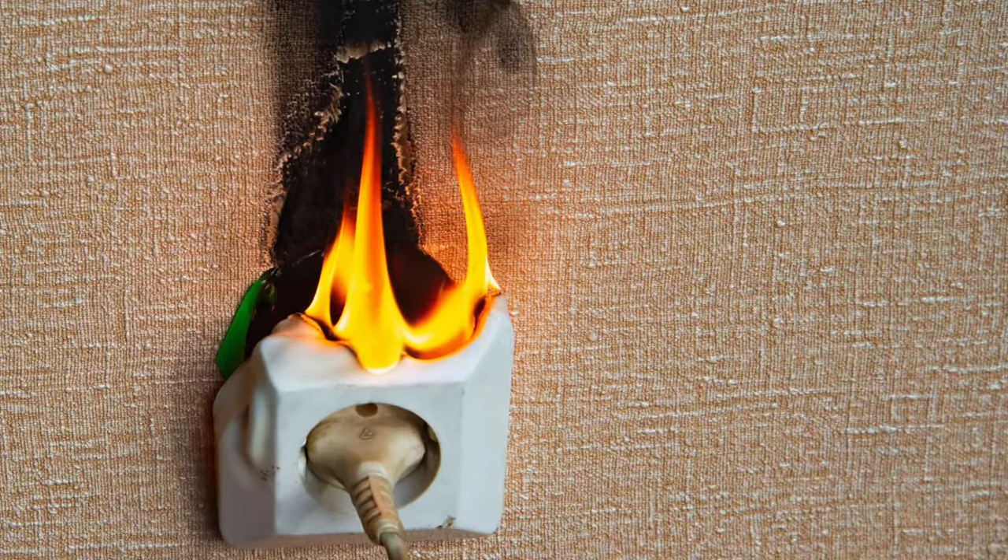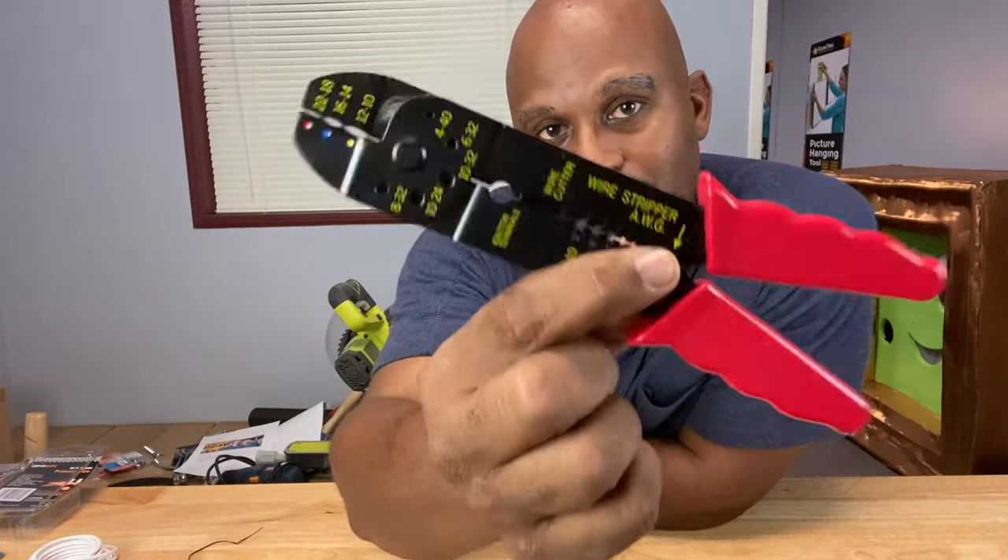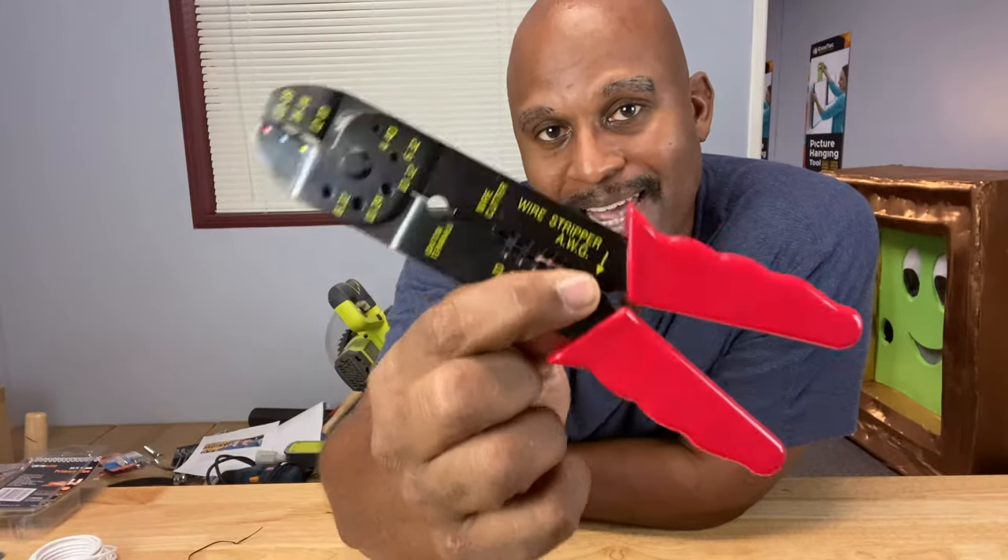So you've got to know how to connect them right, because if you don't connect them right, it can spell big problems. Today we're going to talk about this tool right here — the wire stripper crimper — what it does and why it's so useful and handy.